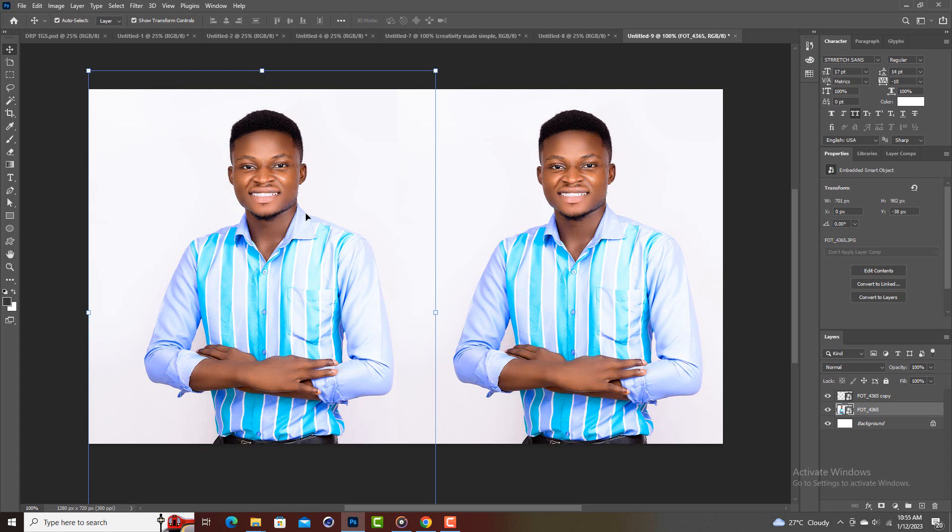Looking right here on the screen, I have my own image that I'll be using for the tutorial today.